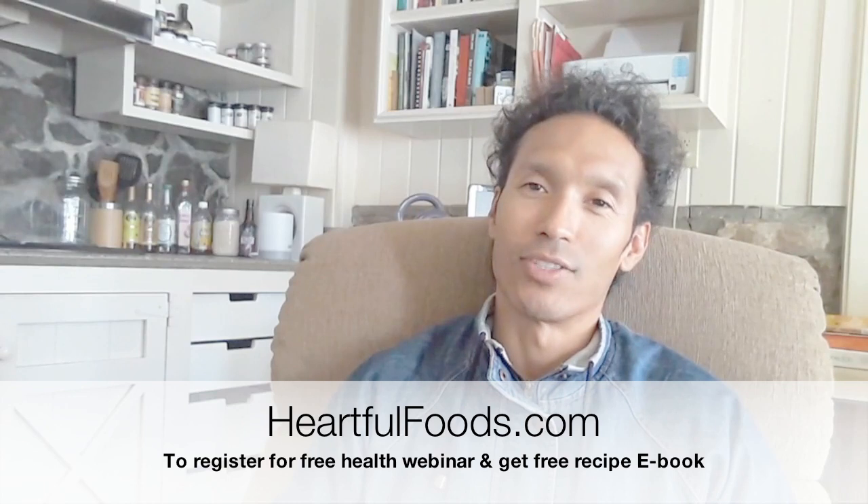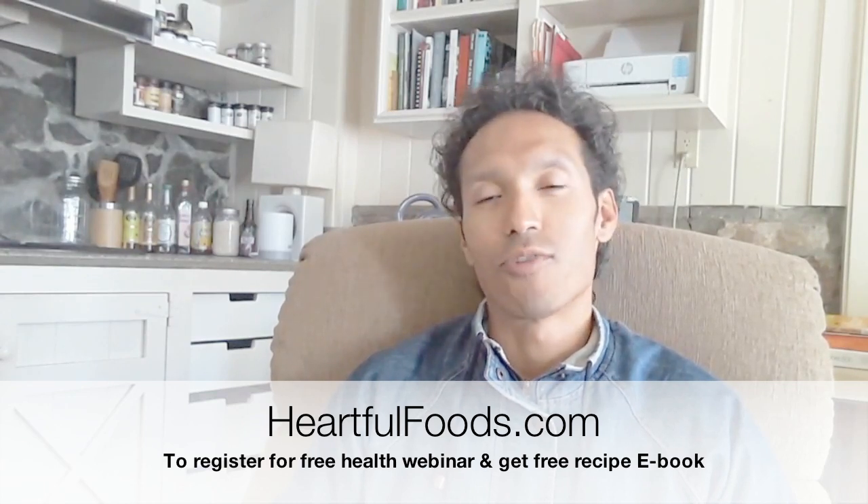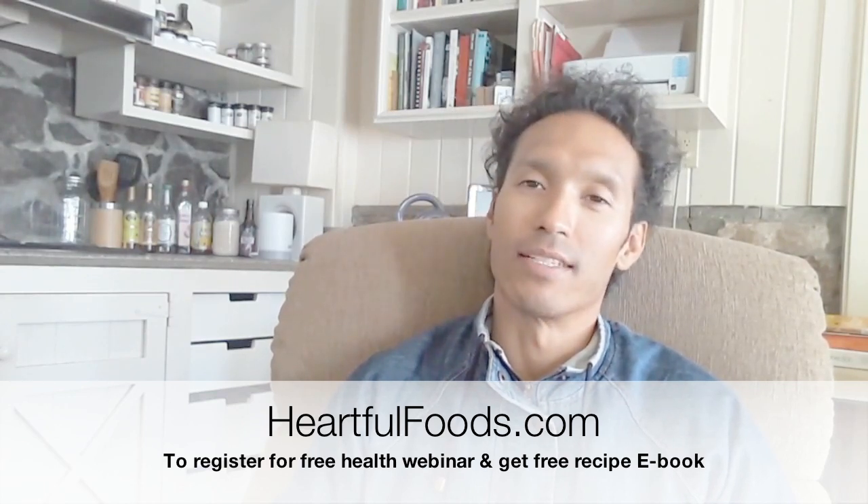All right, you have a great day. I'll talk to you later. Brandon Drake, Functional Nutrition Coach and Therapeutic Chef at heartfulfoods.com, where food is medicine. Peace.